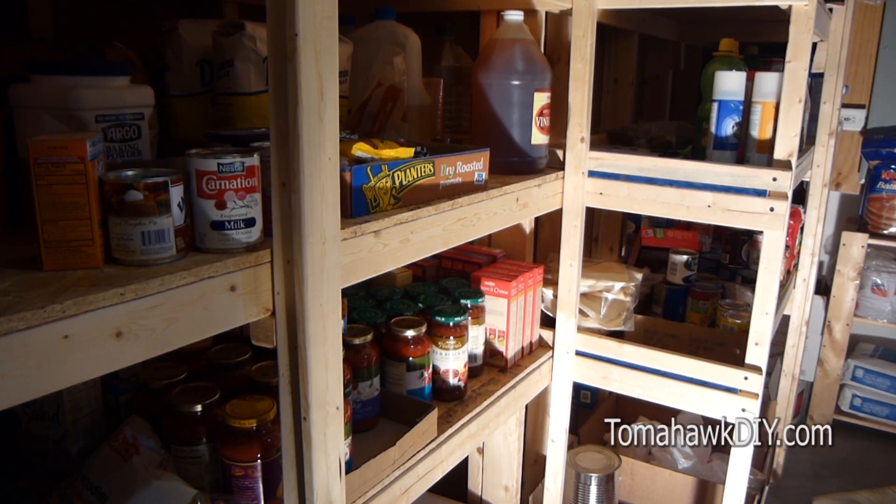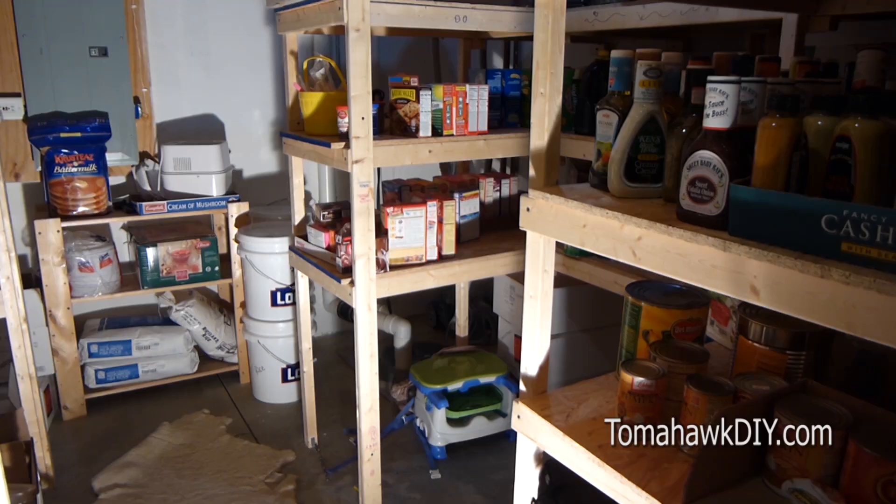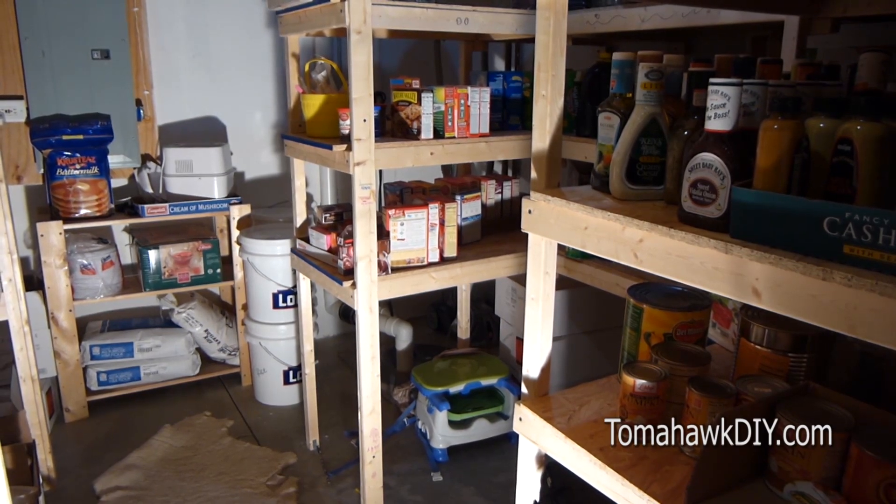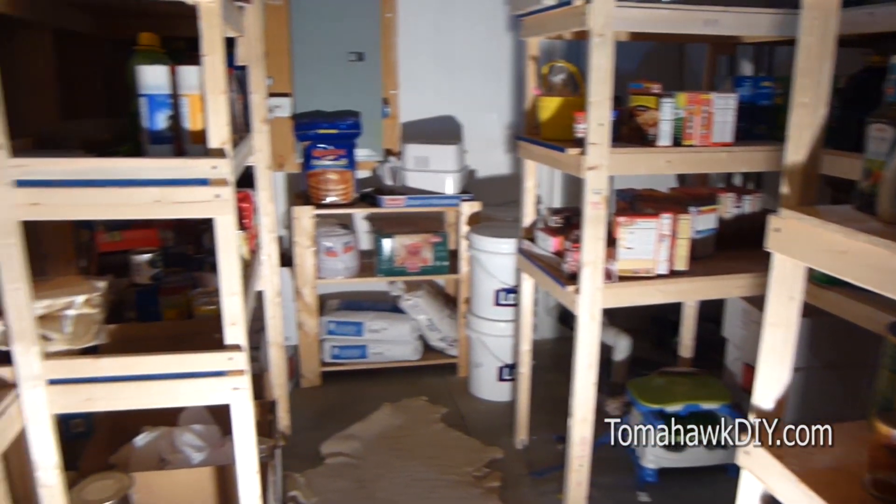Welcome to Tomahawk DIY. Today we're taking a look at some basement storage shelving that you can build with some fairly straightforward tools, a little bit of lumber, and some elbow grease. Putting together these shelves is quite easy to do. Let's take a look.